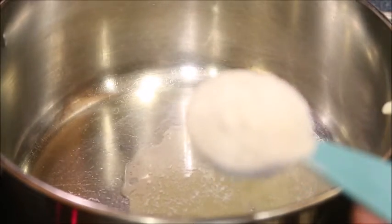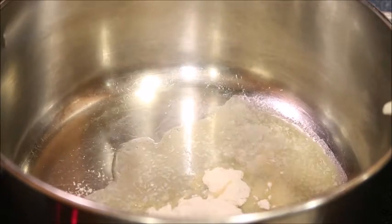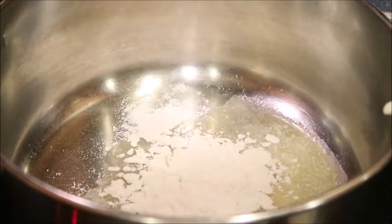Let's make the sauce for the mac and cheese. Melt 2 tablespoons of butter in your saucepan and add in 2 tablespoons of all-purpose flour. Whisk it together to form a paste, and let it cook for several minutes.